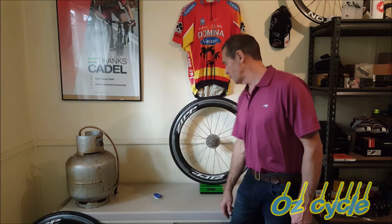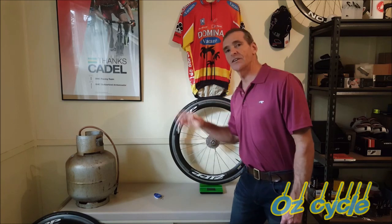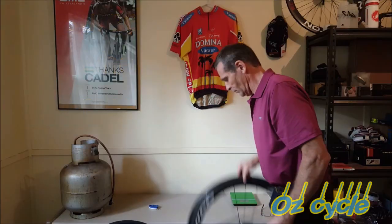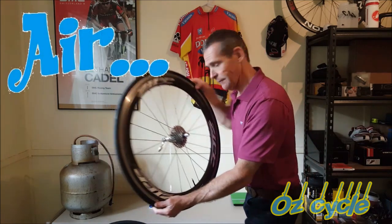Getting an accurate measurement to one gram isn't actually easy — you just have to breathe on the wheel and it takes it up or down a gram. So I did it ten times for each wheel and took the average. We'll now measure these wheels with air, starting with the rear one.